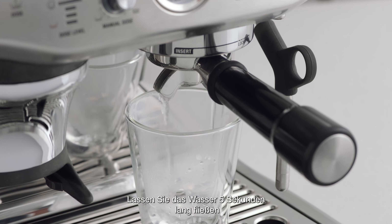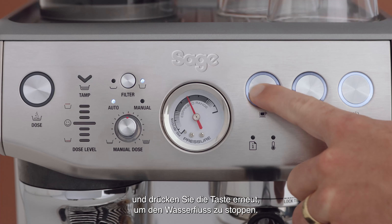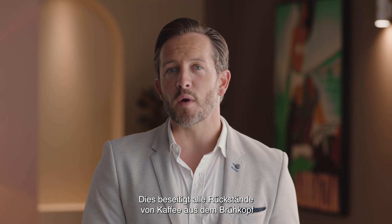Allow water to flow for five seconds, then press the one cup button again to stop the flow of water. This will purge any ground coffee residue from the group head and stabilize the water temperature prior to extraction.